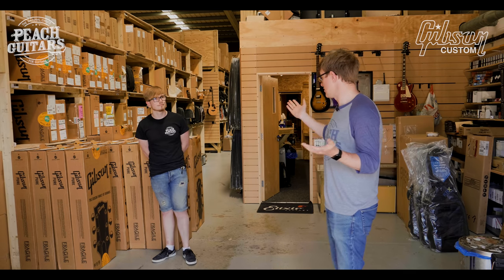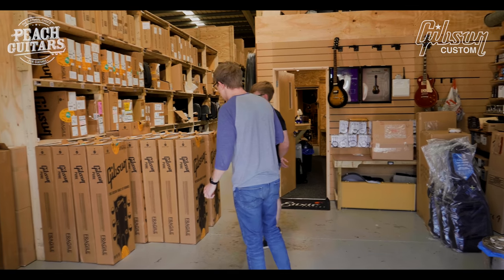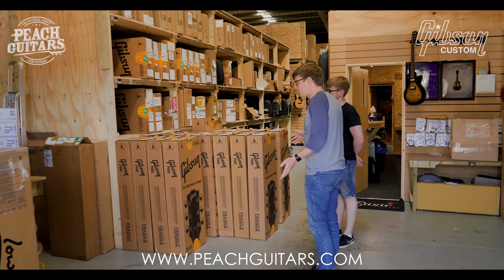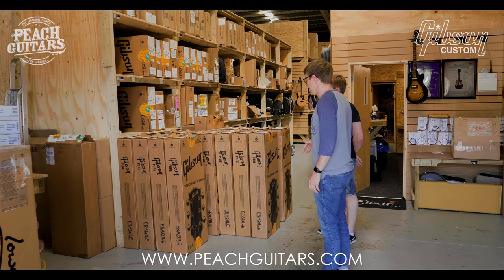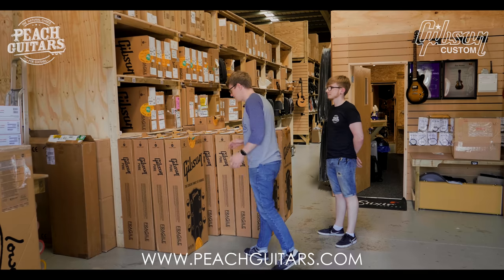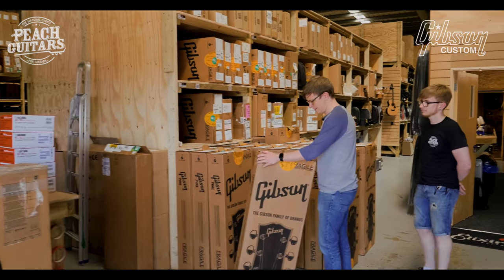There are a couple of stragglers as well — a couple of nice 335s I picked out — but if you're looking for gold tops, SGs, or anything like that, this isn't the video. Maybe wait for the next one. So let's start with the first one: orange sunset fade.